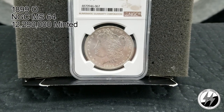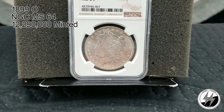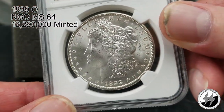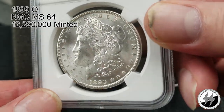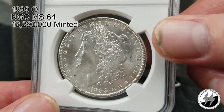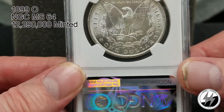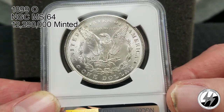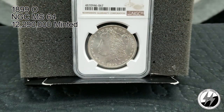1899 New Orleans, NGC MS64. They really ramped up production this year — 12,290,000 minted. This is one of those years where New Orleans coins you'll typically find in better condition than Philadelphia and San Francisco, because those mints were tapering off their mintages. If you're trying to complete a date set with graded Morgans, you'll find yourself gravitating to New Orleans because they're a bit more affordable. There's your 1899 New Orleans MS64.